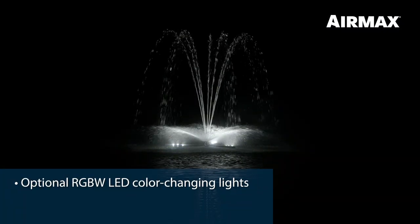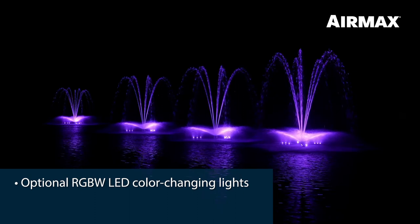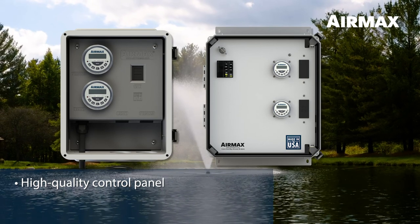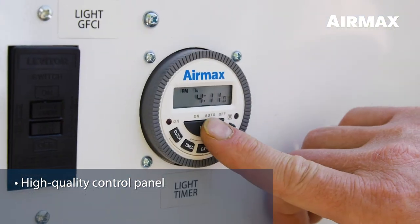If you're looking for a nighttime display, Air Max offers optional RGBW LED color-changing lights, allowing you to control up to four fountain light sets on one remote. All systems are equipped with a high-quality control panel, complete with dual digital timers to accommodate fountain and lights.